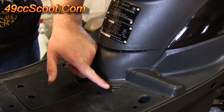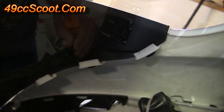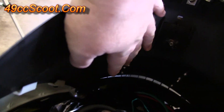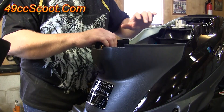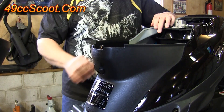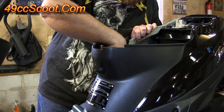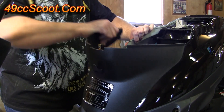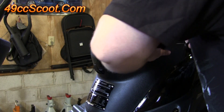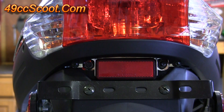Now remove this screw and this screw that are attached to this piece here. You should see a series of clips on each side of this panel. Grab this piece close to where it attaches to your other body panel piece and give it a sort of a tug — but be careful, you don't want to break the little tabs inside here. Do one side, then come around to the other side, do the same thing, and set that aside.